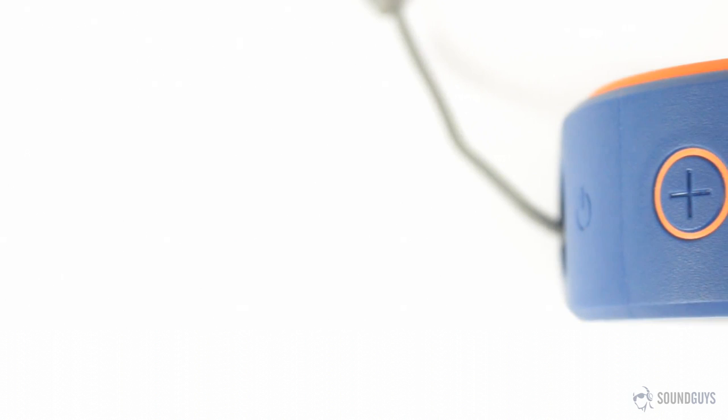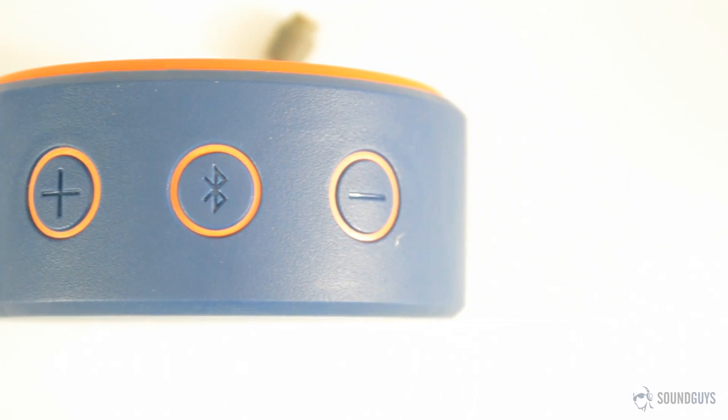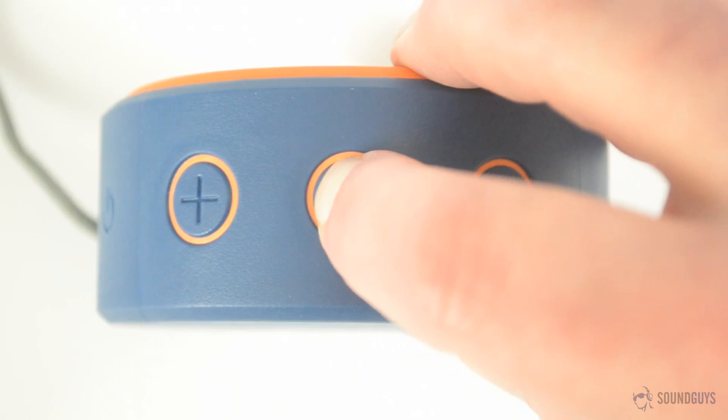Looking at the controls, there are a total of four buttons: a dedicated power button, plus and minus buttons that double up as volume and skip forward and backward buttons, and a multi-function button, which is used for pausing and resuming playback and answering and ending calls. Holding it down puts the speaker into pairing mode.